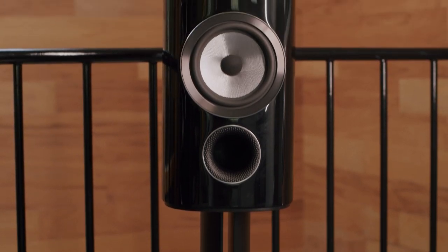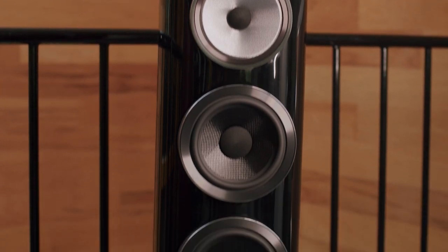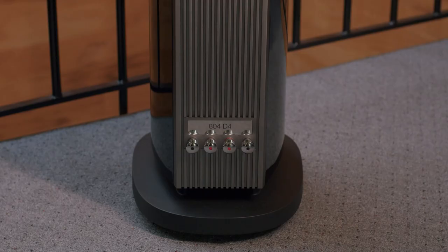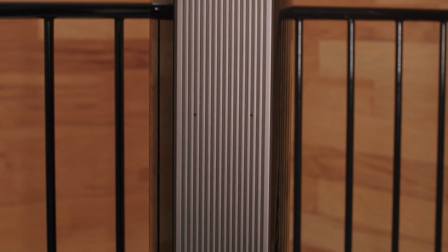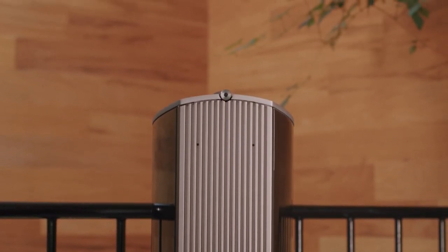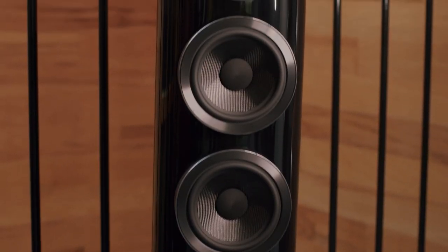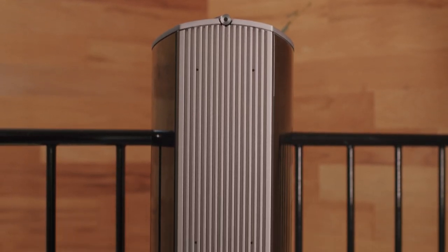You'll also notice the reverse wrap cabinetry, which matches the rest of the line. Next, we have the 804D4, featuring a one-inch Diamond Dome tweeter, 5-inch Continuum FST mid-range, and two 6.5-inch Aerofoil bass drivers. As we are using a Continuum FST, we now use the BMS or Biomimetic Suspension for the mid-range. You'll also notice we have the reverse cabinet wrap, and there is a new port and plinth assembly located on the bottom of the unit.